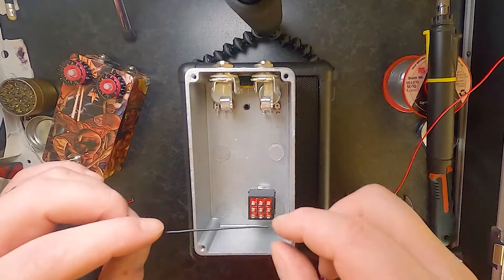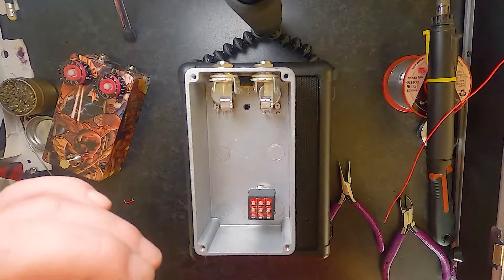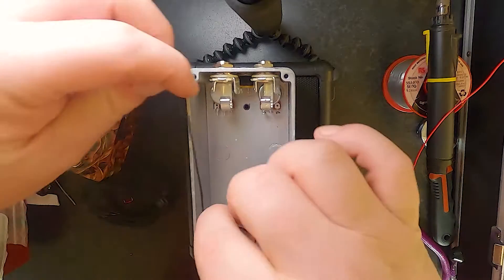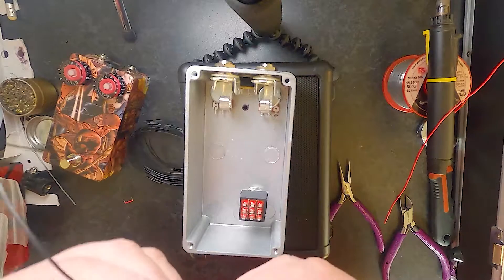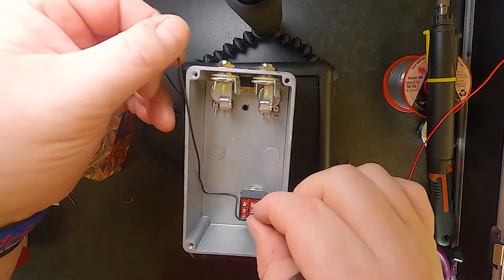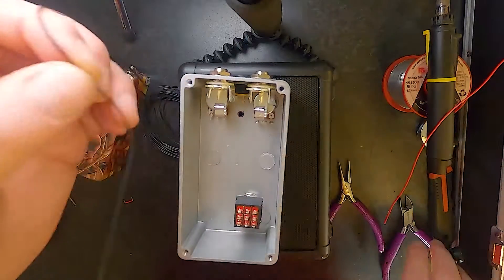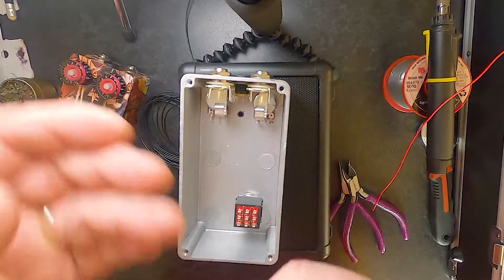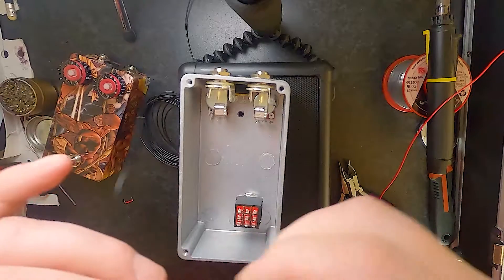So the first place I'm going to start is my foot switch. Anyone that has seen me build pedals knows that I like to be awkward and use single-core to make it look a little fancy. But you can use anything you want. I'm actually changing from single-core to pre-bonded whenever I run out of this stuff, which won't be too long.